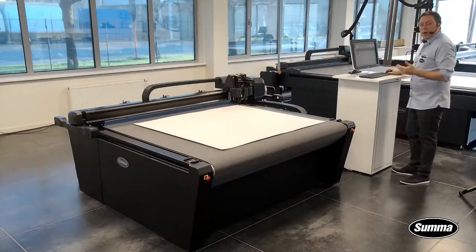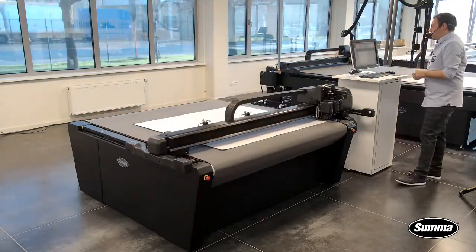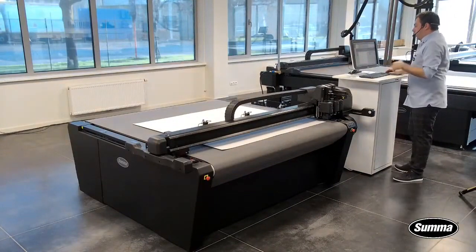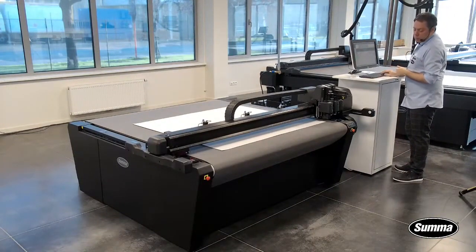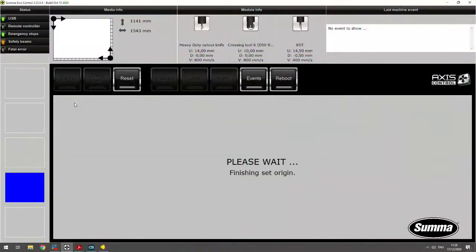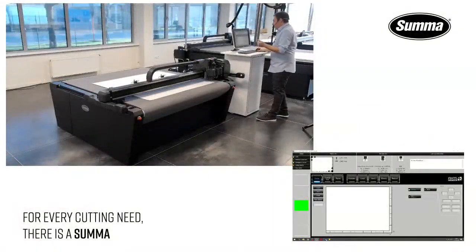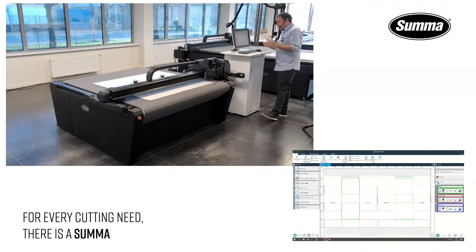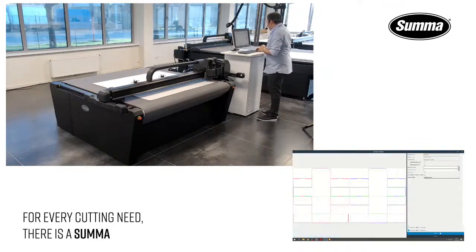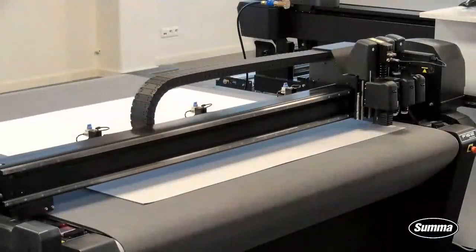I'm going to place my sheet on the unit itself. When I press Apply, my beam will come forward, the vacuum pump is activated, and I can start to work. The only thing I need to do is set my starting position on my material to make sure the cut lands on the printed side, then go to the software and press Produce and Output.